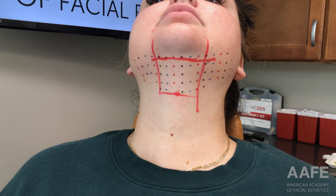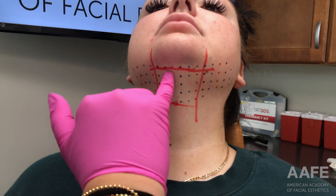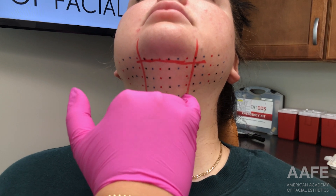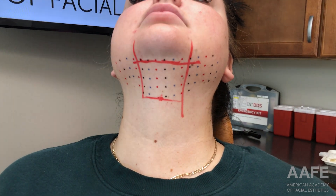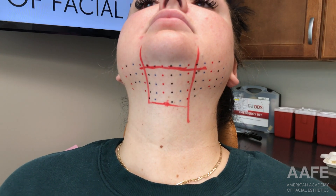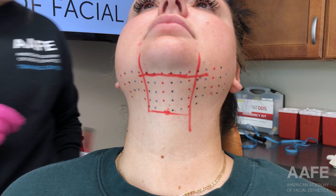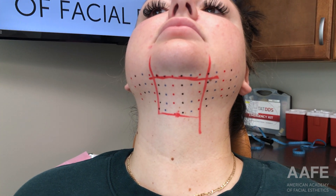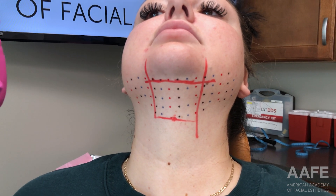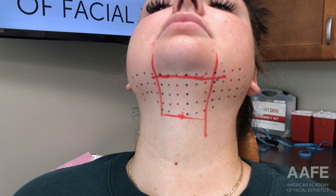Now I'm going to count up my dots: six, seven, eight, nine, ten, eleven, twelve. She has about 22 to 23 dots total. I like to take that number divided by five — that tells me how many milliliters she needs of Kybella. Each vial is 2 milliliters, so once I determine how many she needs I pull it all up, and then I push about 0.2 milliliters in each injection site.